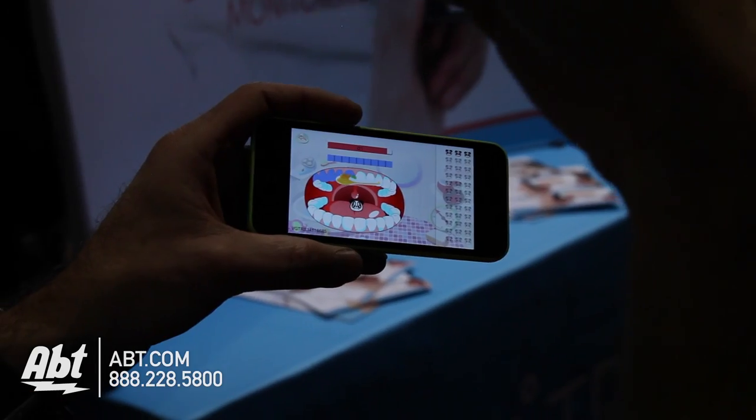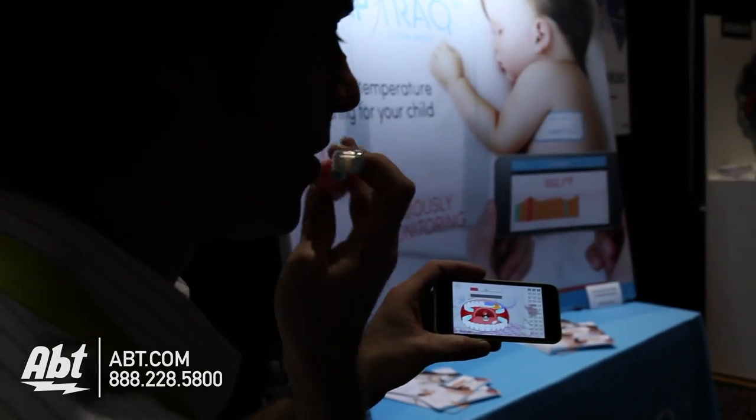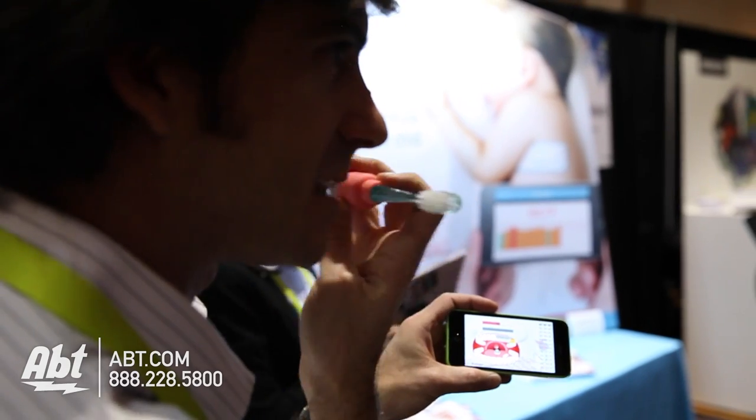This is to teach a child — ages 3 to 8 — how to brush their teeth with the proper movement. It's a kind of gamification. They want to play with their toothbrush, and this is really, really new.